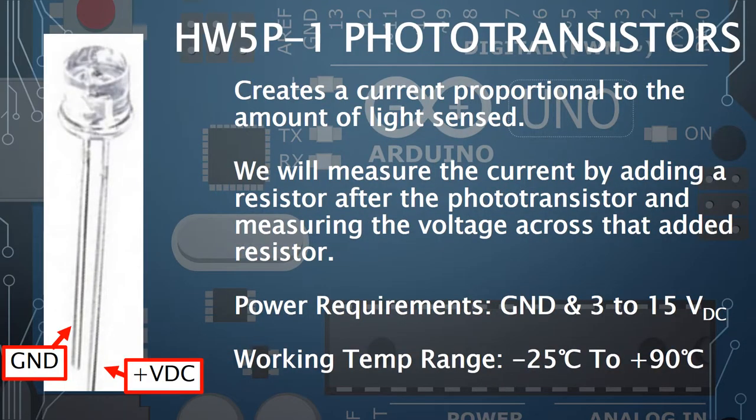So what is a phototransistor? It has a clear cylindrical body and two pins of different lengths. It creates a current proportional to the amount of light the sensor picks up — more light means more current, less light means less current. Since the Arduino doesn't have a current sensor, we add a resistor to the circuit and measure the voltage across it, using V = IR to calculate current. This is called a sense resistor.